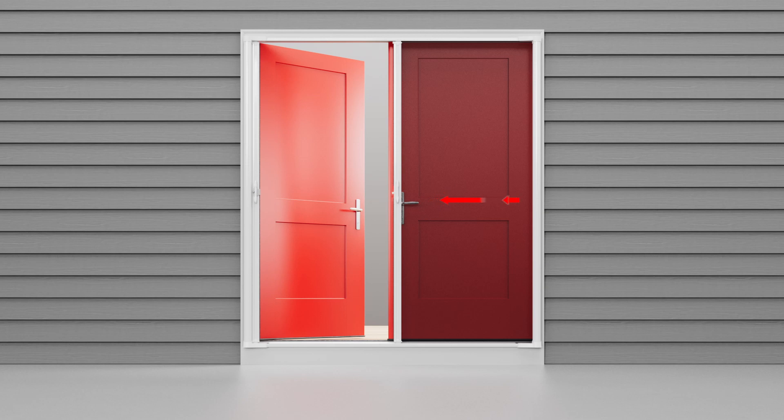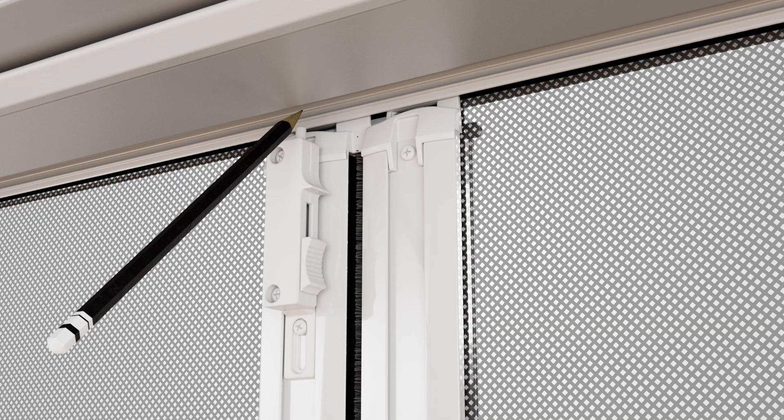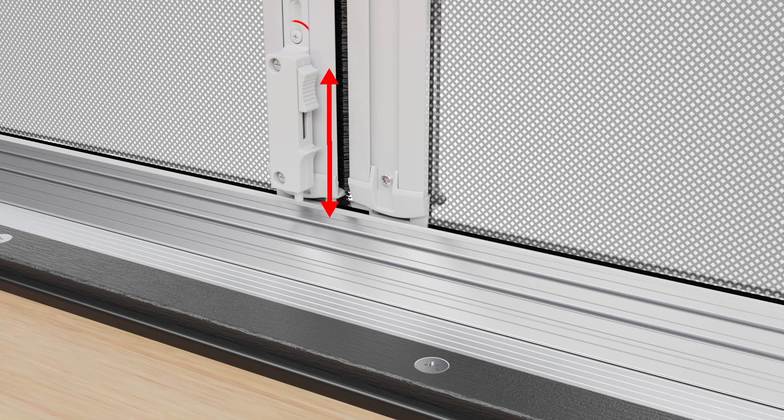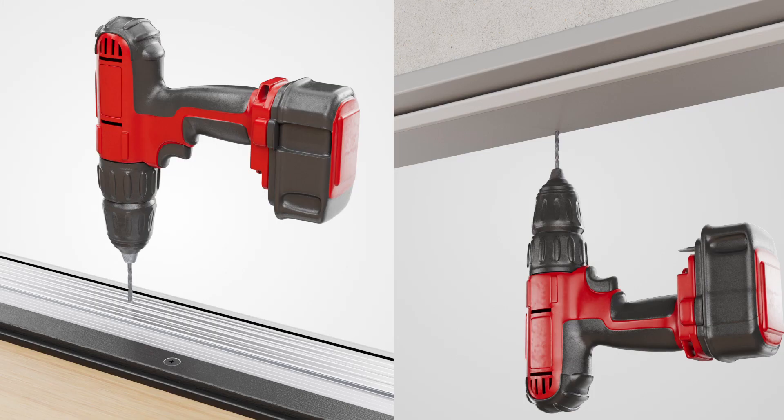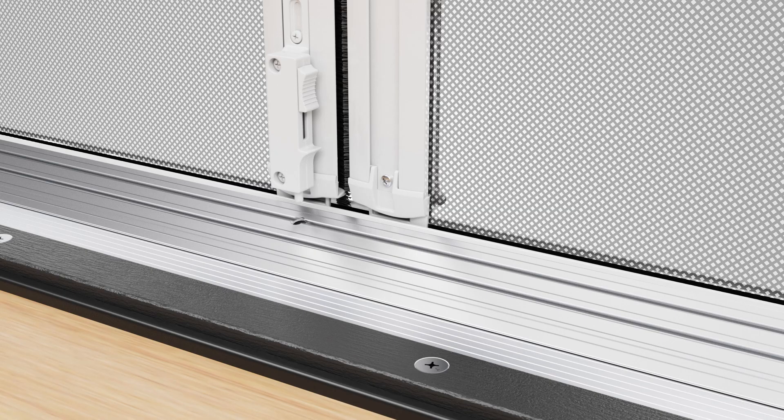Now deploy the slider bar with the latch hook until it reaches the middle of the track. Mark the position of the slide bolts on the sill plate and top molding. If needed, you can adjust the slide bolt positions using this screw. Release the slider bar and drill one-quarter inch holes into the screen sill plate and the top molding. Do not drill holes into the house sill. Deploy the slider bar with latch hook to the middle of the track and drop the slide bolts into the top and bottom holes.